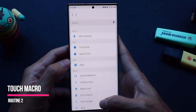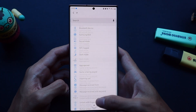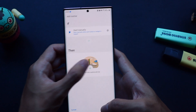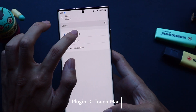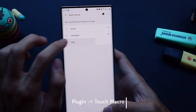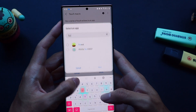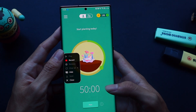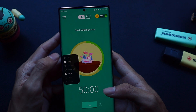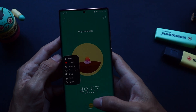Next we'll be testing the touch macro feature where we'll be opening a Pomodoro app and starting the timer as soon as the routine is pressed. So for this we need to select plugin for the action and then touch macro. Here you can select the app that you want to be opened and interacted with when the action starts. So I'm going to be opening Forest — how this works is you basically have to record whatever you want to be replayed back to you when the action is clicked, so in this case I just want to press start as soon as the app is open and then I press stop.